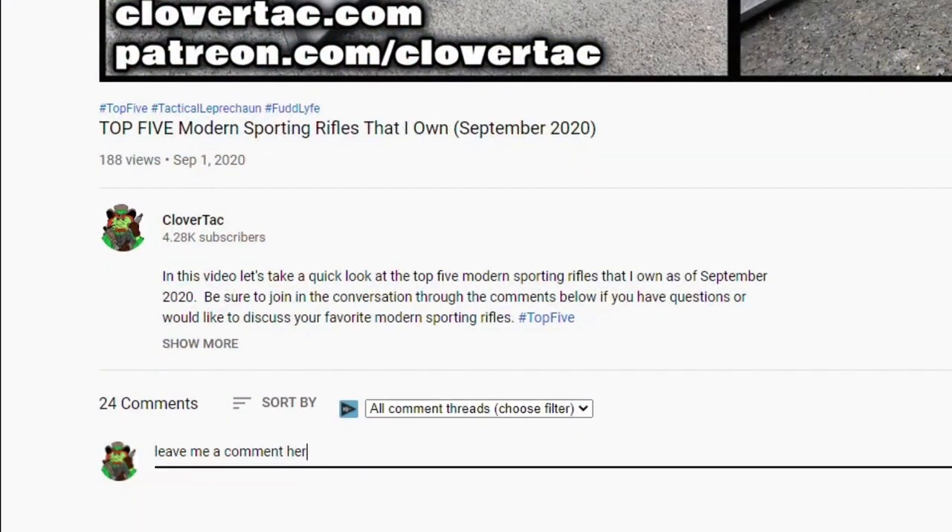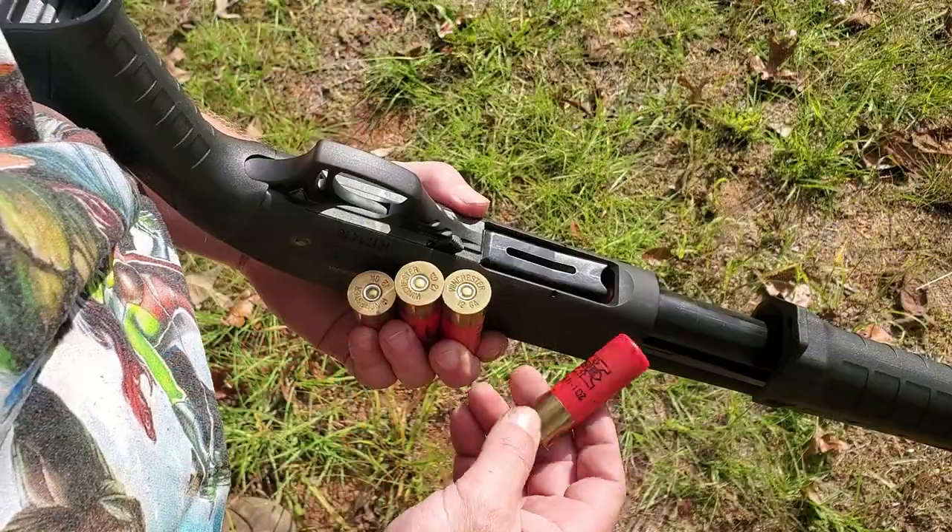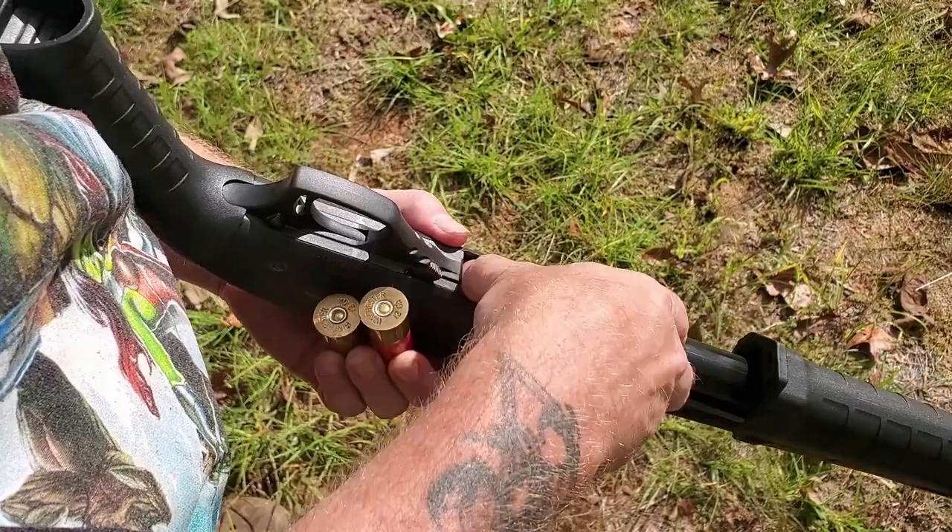Before we go downrange, question of the day: jump down in the comments and let me know — when you're patterning your shotguns, what distance do you use? Here we are downrange taking a look at the targets. The target on the left, where I had the bead at the top, is patterning a little bit low and maybe a little bit left — but that's most likely me, first time shooting this shotgun. The center target kind of confirms that, as I was holding center and it was still a bit low. The last target, where I held the bead at the bottom, had very little shot hit the paper, which tells us that with the full choke this shotgun likes to pattern a bit low. Now that birdshot pattern testing is out of the way, let's load up some buckshot and slugs and keep going.